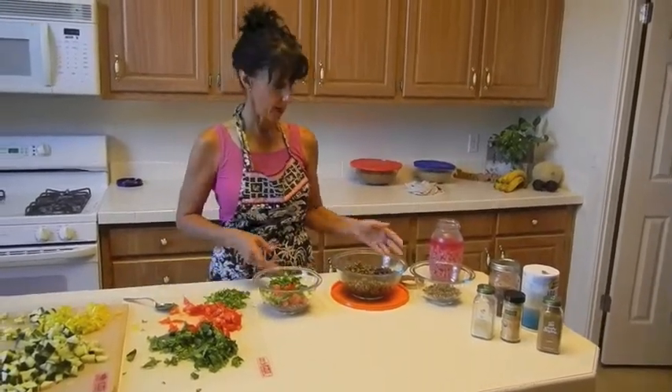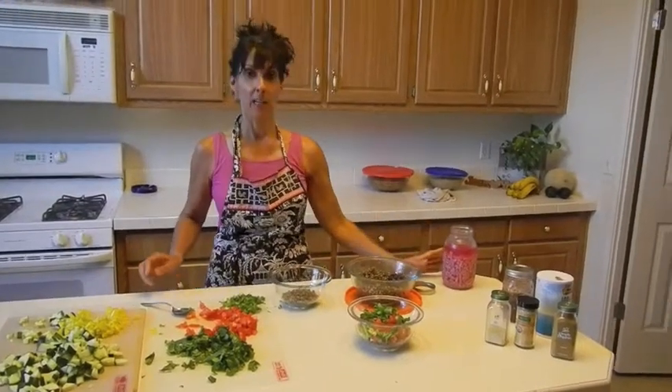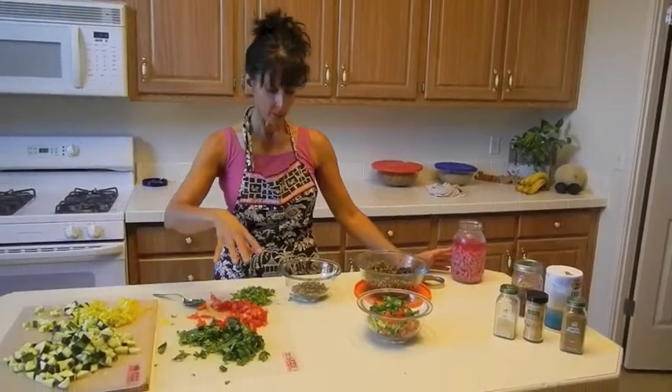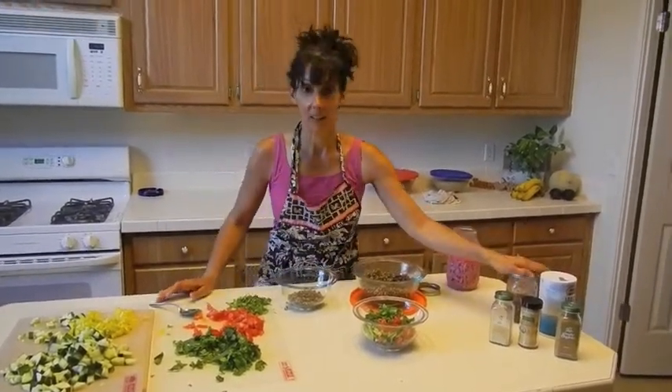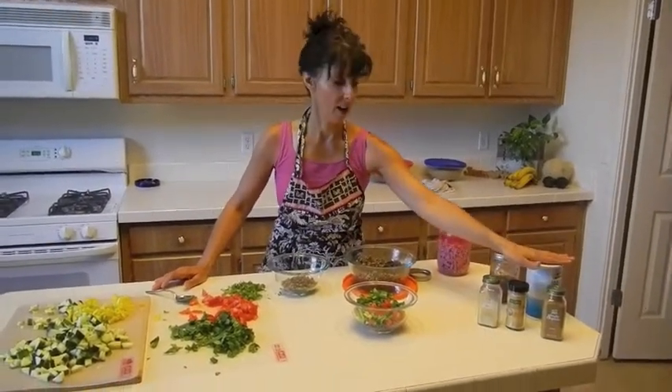Now you can also make this as I would make it for someone else in my family. I would make it maybe with some pickled beets that I made, and then some more of the other greens and vegetables that I have here. I would leave out the salsa, because that person doesn't like salsa, and then I would add all the spices.